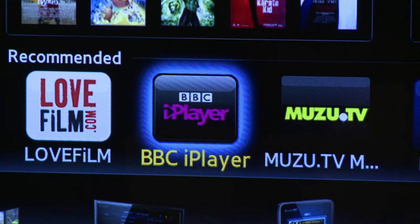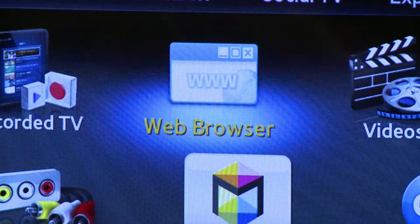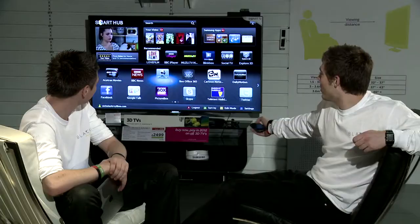The Samsung Smart TV really is smart. This TV would never let you miss a programme through great things like BBC iPlayer. You can surf the web using its excellent web browser.